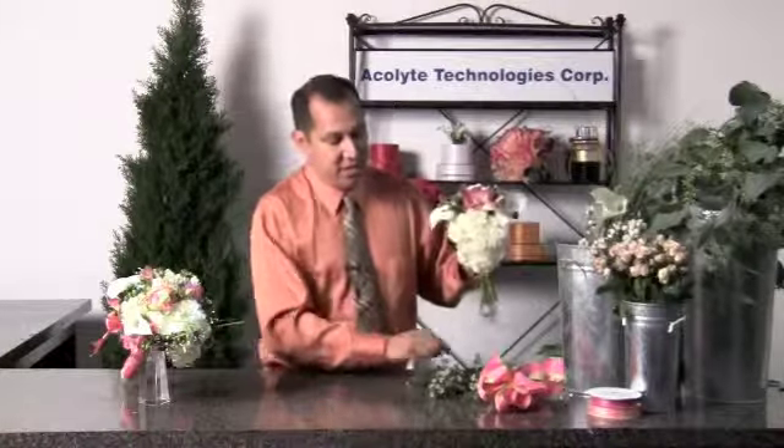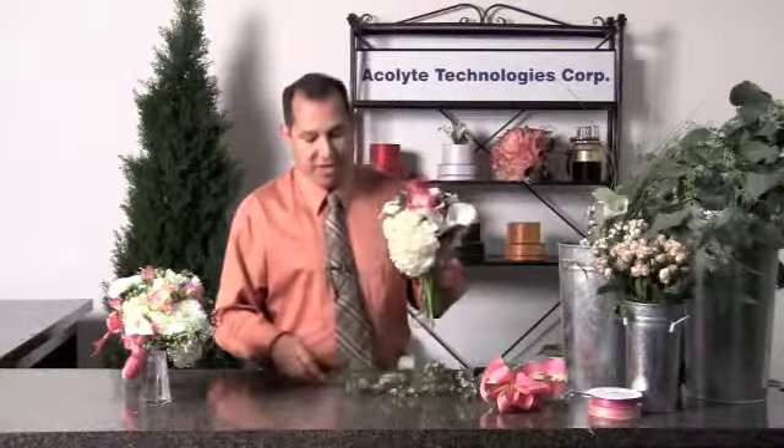And as an added accent, we'll add just a few stems of this beautiful Lavender Wax Flower.